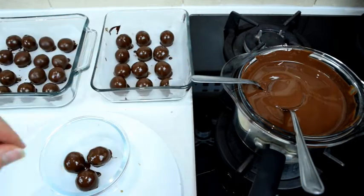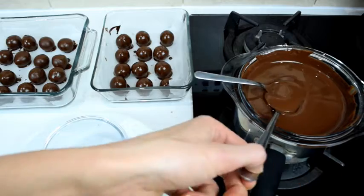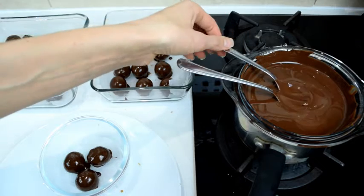If you have, say, one and a half bars, whatever leftover chocolate you have you could just make an amazing hot chocolate — add some plant milk, warm it up, and it'll be amazing.